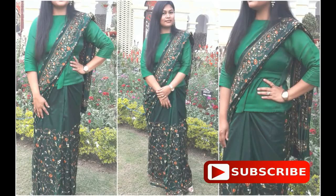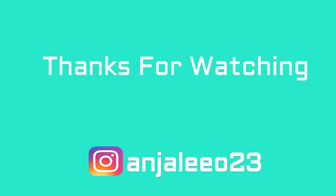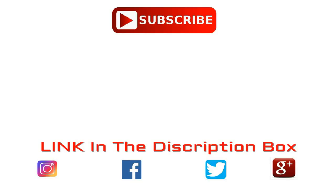You have to tie these beautiful little strips to the front part of your blouse and make a beautiful bow there — this will give a really smart look to your regular saree. I hope you liked this video and learned something new. If you liked it, please give this video a big thumbs up, share it with your friends, don't forget to subscribe to my channel, and follow me on Instagram — all links are in the description box. I'll see you in my next video, till then bye bye and take care.